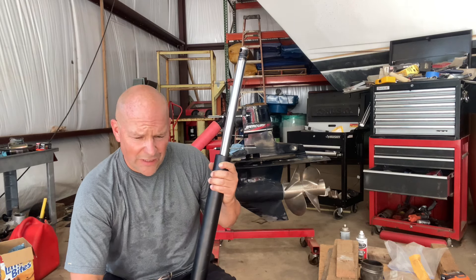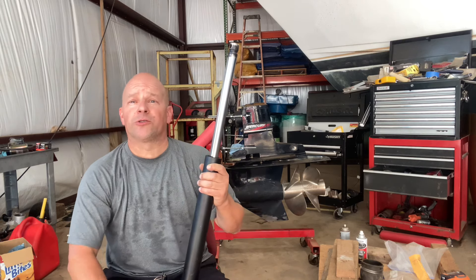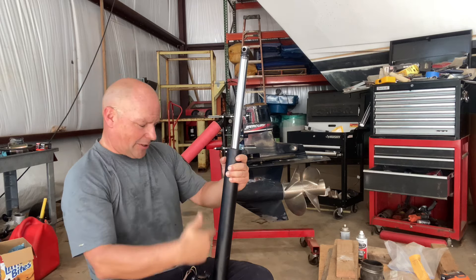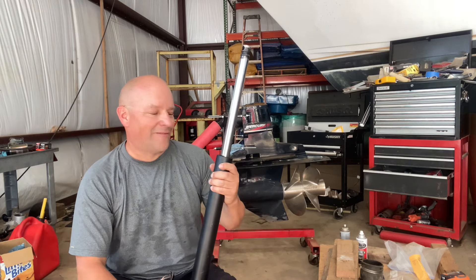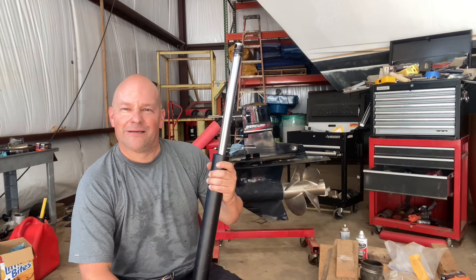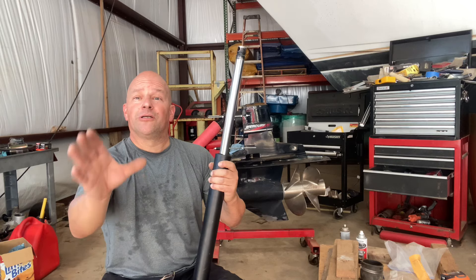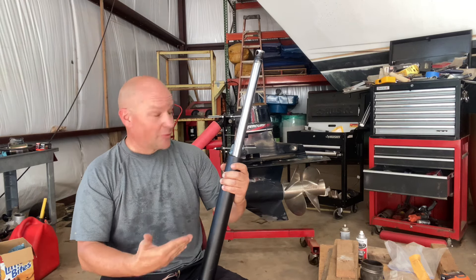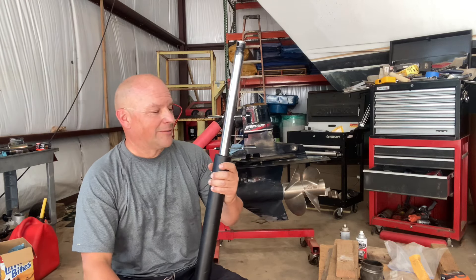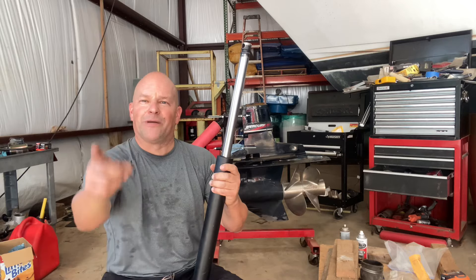I'm going to make another video on that — installing the Mercruiser 454 EFI into the Wellcraft 270 Coastal Tournament Edition — which will be coming up shortly. Once it's in there, I will install this unit and have more to show you in working condition. So stay tuned, and please be sure to like and subscribe. These videos take more time than the actual job of rebuilding it. If you'd like to see more and learn more as we learn together, like, subscribe and hit the bell if you would be so kind.